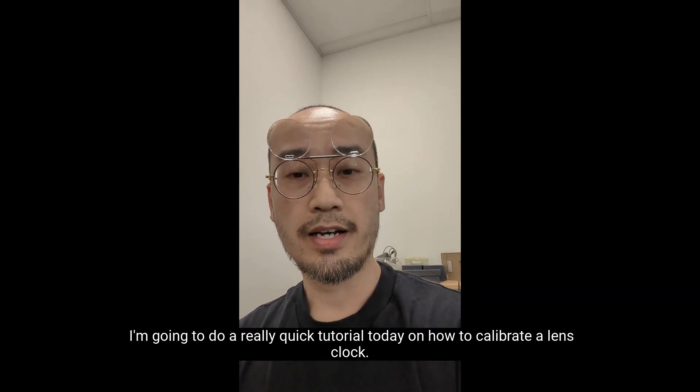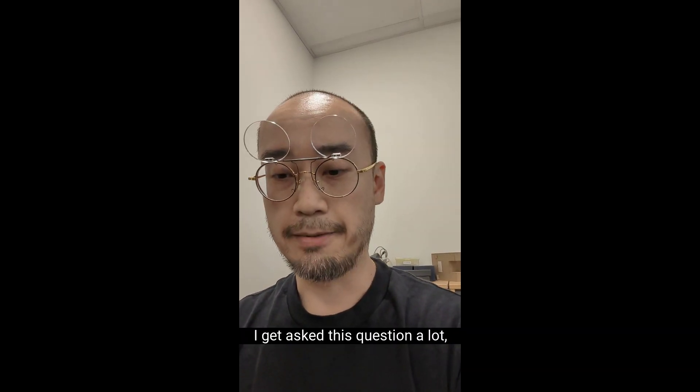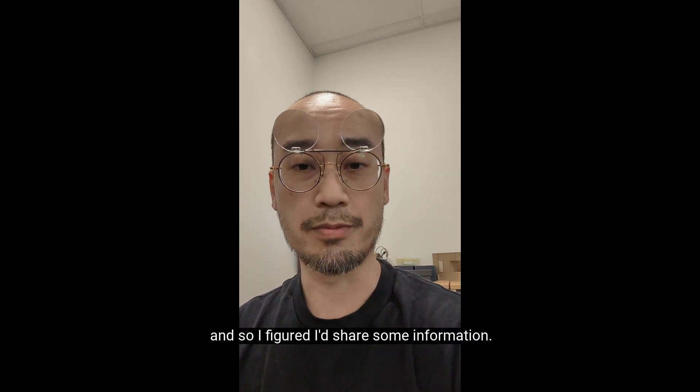Hey, this is Albert from McCrae. I'm going to do a really quick tutorial today on how to calibrate a lens clock. I get asked this question a lot, so I figured I'd share some information.